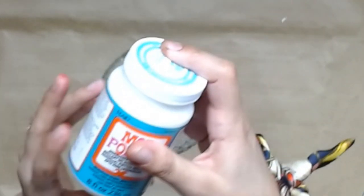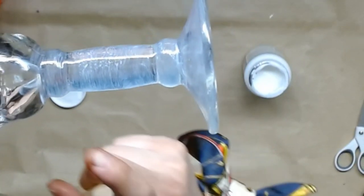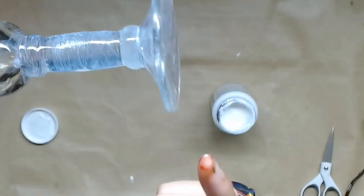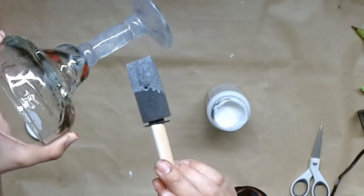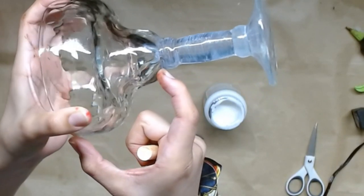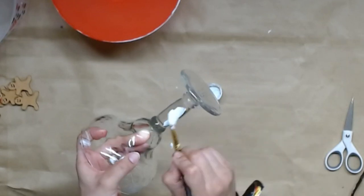I'm only going to paint half of the margarita glass. If you wanted a farmhouse look you could paint the entire glass, but given that this is a sweet treats collab I'm going to do something a little different today. I'm going to take the Mod Podge and paint this section here. I'm not going to paint that flat portion at the top — I'll leave that bare so it'll connect perfectly with the plastic surface. I also don't paint the bottom part because I want to make kind of a snow globe riser.